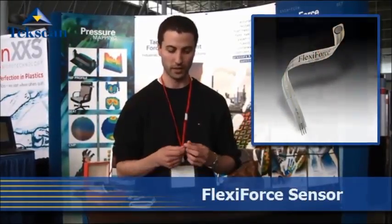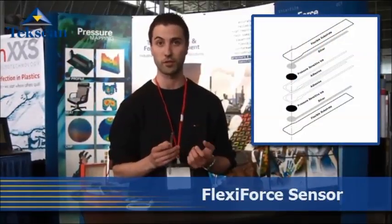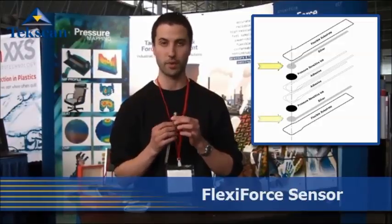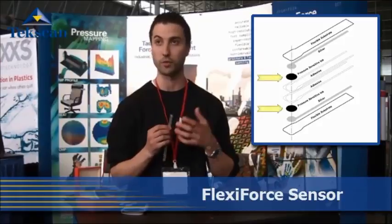A Flexi-Force Sensor is a force sensing resistor — it decreases in resistance with increasing force. It's constructed on a three-thousandths-of-an-inch thick polyester film substrate. We then print our silver electrode on the top and then on the bottom, with our proprietary pressure sensor material in between, which decreases in resistance with increasing force. The relationship is linear in terms of conductance versus force; conductance is one over resistance.